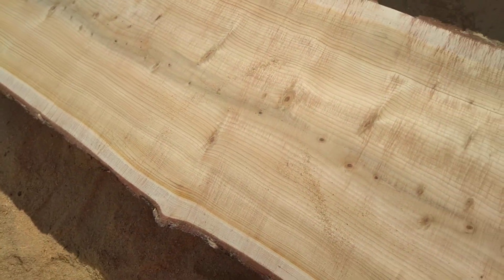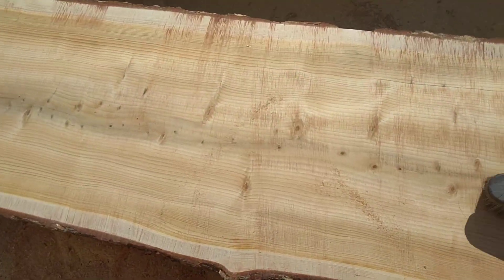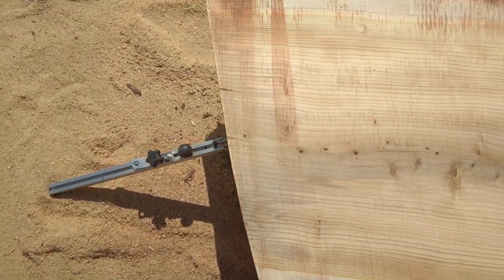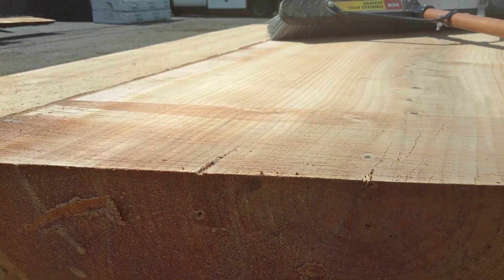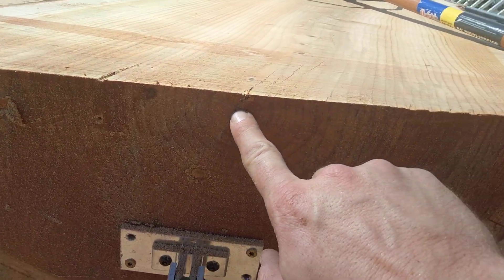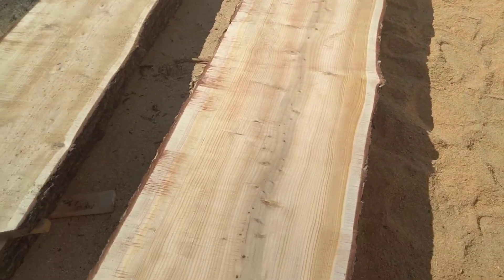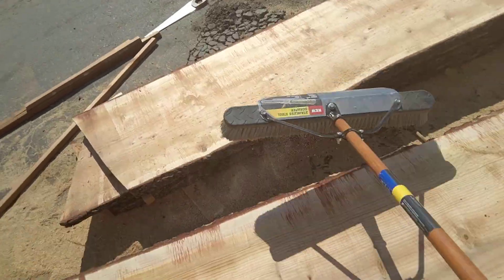This might actually be sugar pine. Sugar pine has that blue tint going on in the middle — I don't know if the camera picks it up. That's the very center, the pith, right there. It runs along the middle. So maybe it's sugar pine — there's a lot of sugar pines out here.